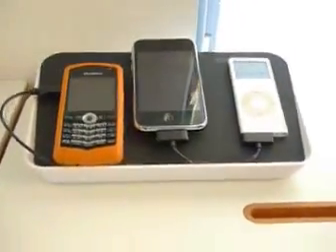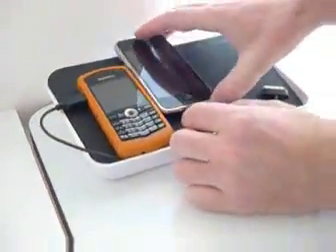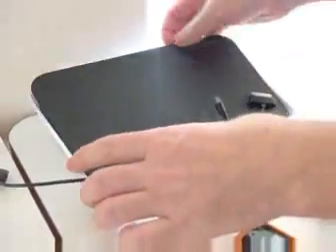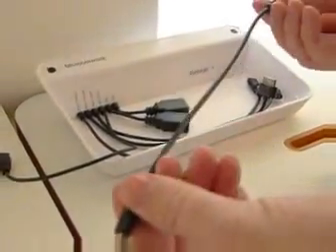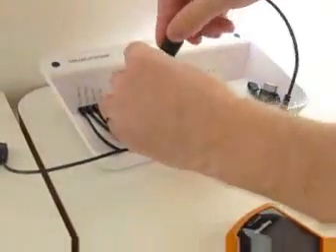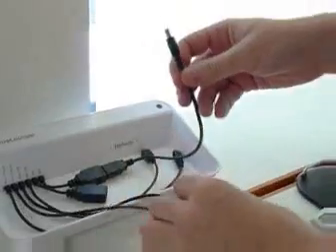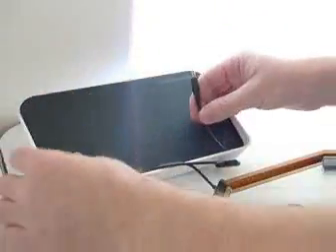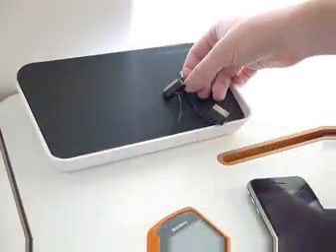Now let's say I have a PlayStation or some other device. We have those two USB sockets, which can be used for customizing. At BlueLounge we actually sell these short cables, which are very convenient. You can plug one in, and that provides compatibility for a PlayStation, a Nintendo, or maybe a Bluetooth headset or something. So you can plug that in and now you have multiple devices.